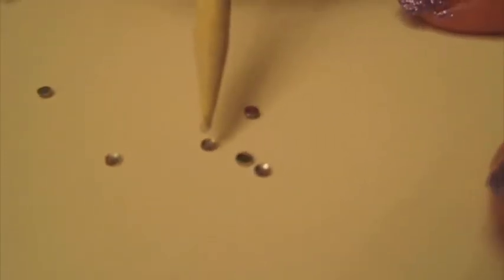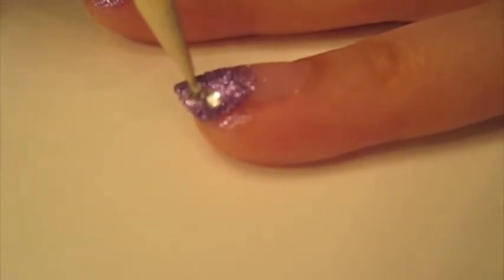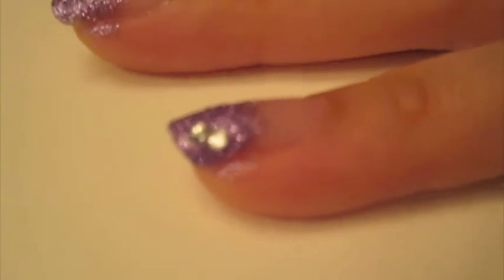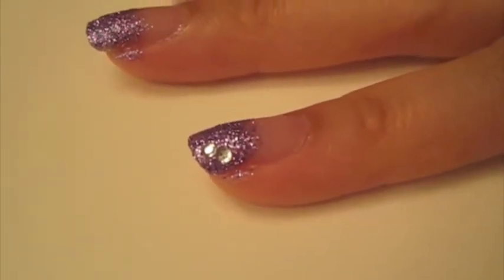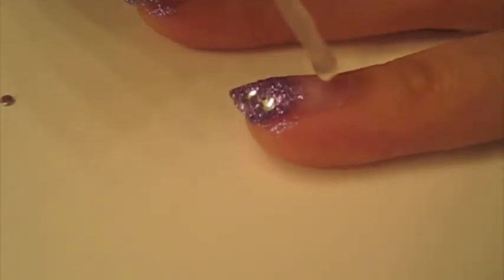You have these rhinestones, and that right there is a top coat. You're going to dab a little bit of top coat, then pick up a rhinestone and place it on the nail. You can place however many you want — we're just going to put two for this finger. Then right over that, apply the top coat to secure it in place.